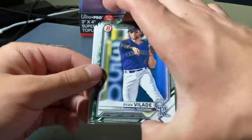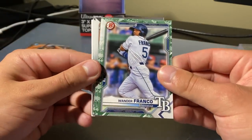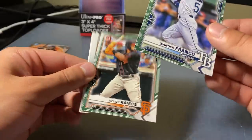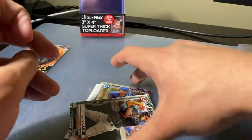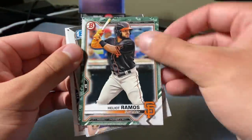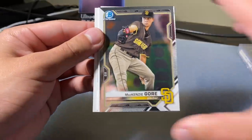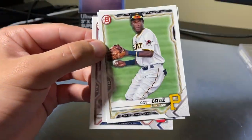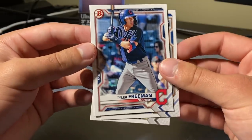Let's get into the camos for this pack. Ryan Vallad, Wander Franco — nice! That's a great camo — we'll actually sleeve that up. I know it's not a first Bowman, but hey, it's Wander Franco, so you had it, right? Ramos, Francisco Alvarez, Mackenzie Gore, and I think we just got some base to end it off — Cruz, Armstrong, and Freeman.